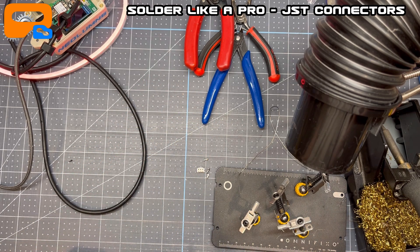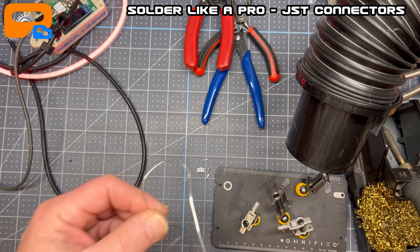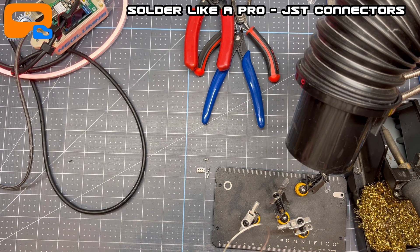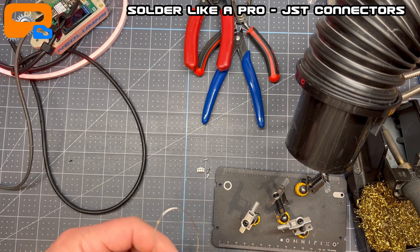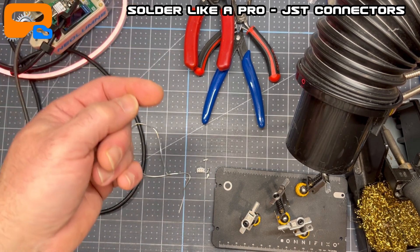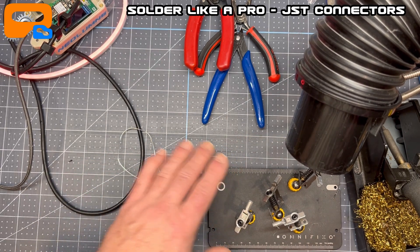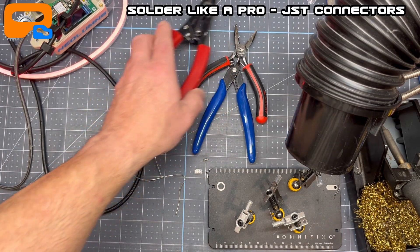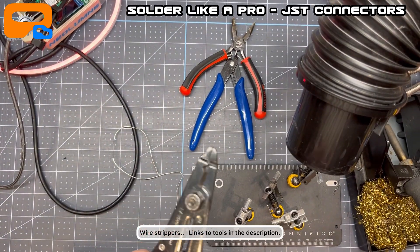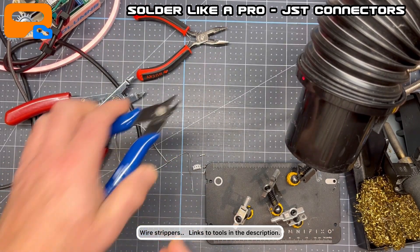I'm using a Hakko 936 soldering iron, temperature set to about 800 Fahrenheit — 790, 800. Pretty high because I'm not using lead-based solder. This is, I think it's tin and nickel — I'll double check and post a note — but it is basically lead-free. I'm also using an exhaust system to suck the fumes away. Tools-wise: a nice pair of wire cutters, a little pair of pliers for crimping, and obviously a good quality pair of cutters.